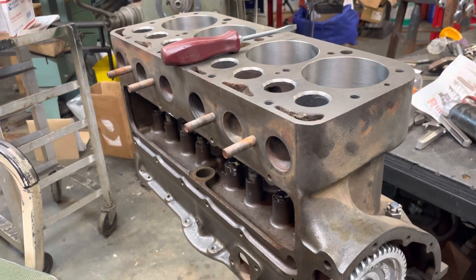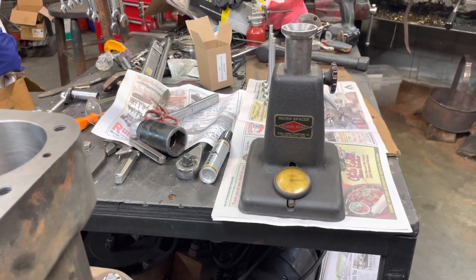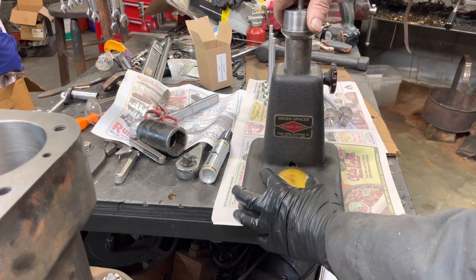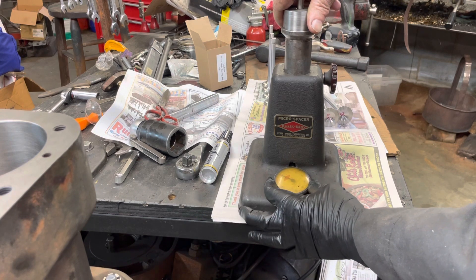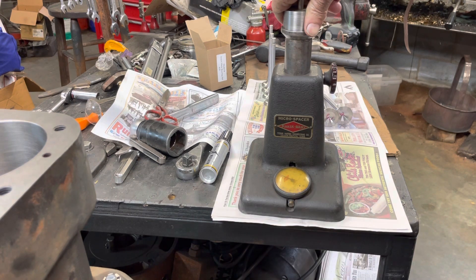So now we're going to go over here to our jig. We put this in here. I'm going to zero the gauge. Right there's the length without the lash.